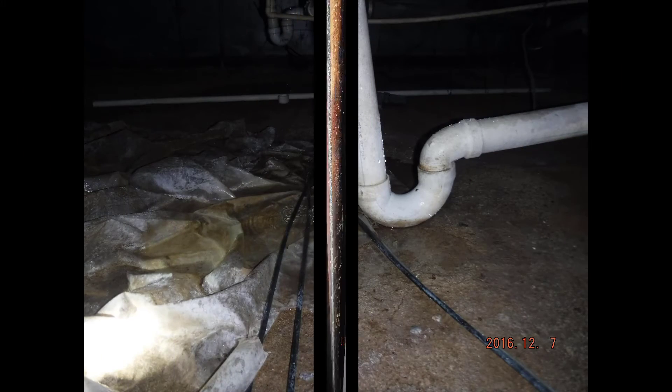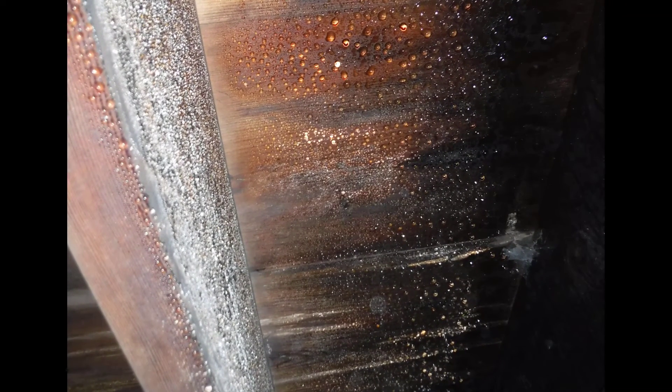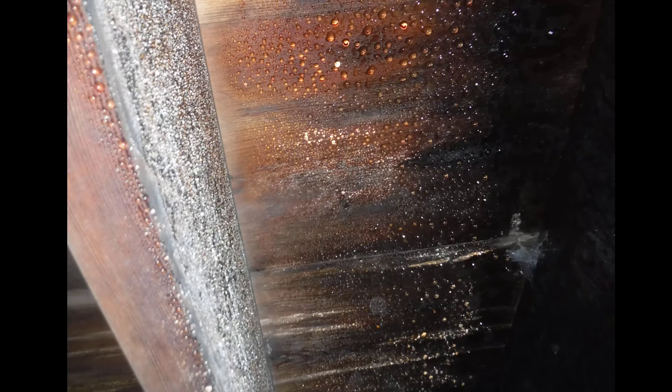The floor didn't have any kind of vapor barrier, so it's all sopping on the bottom and then evaporating back up. You can see the water forming and a little bit of rim joist rot.